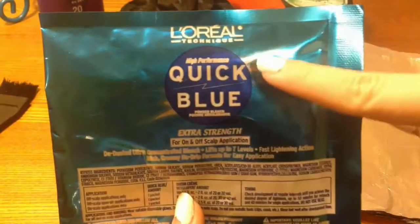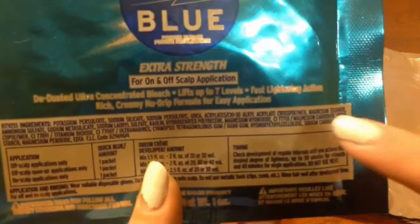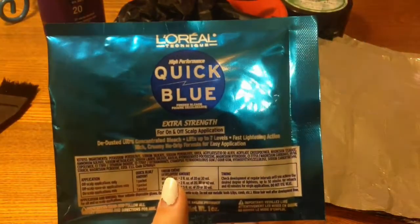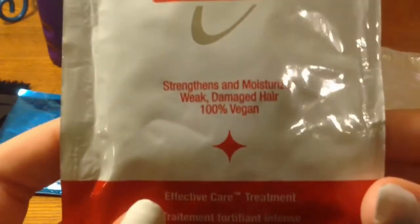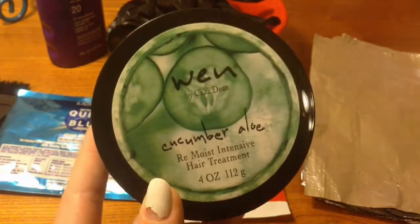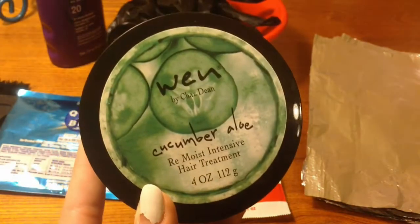You also need some developer. I recommend the 20 volume developer, but this depends on the type of bleach you use and what the directions say. I got the L'Oreal Quick Blue, which was recommended to me several times — it says 20 to 30 developer, so that's what I used. You also need some kind of repair treatment, because you are using harsh chemicals and they will damage your hair. I also got some conditioner to help repair it.